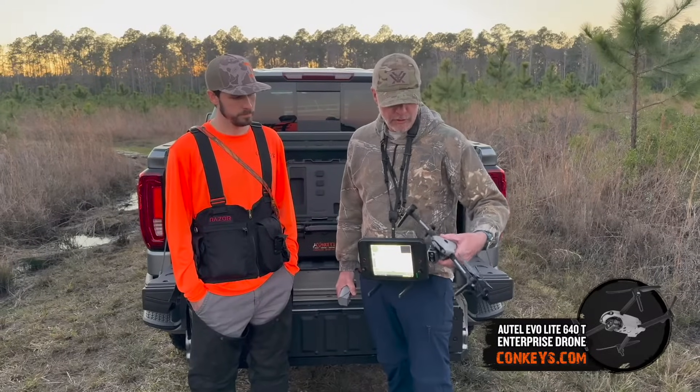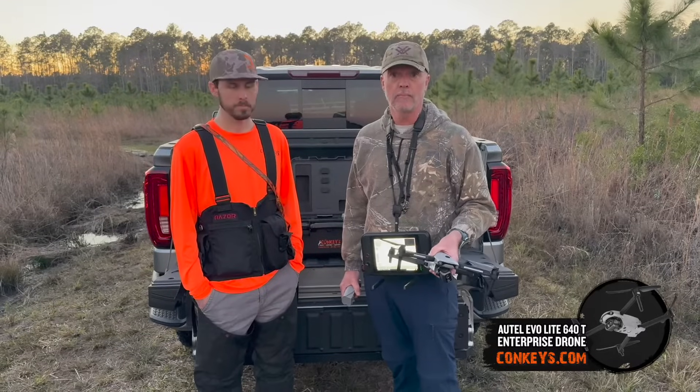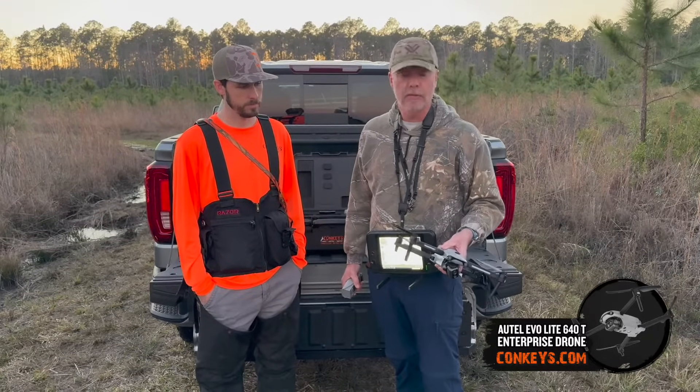All in all, it's a great piece of equipment. It's a great tool to use in the woods — hunting, scouting, finding wounded game, anything like that.